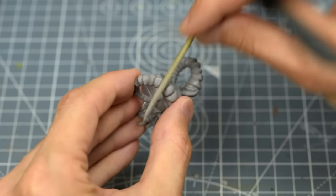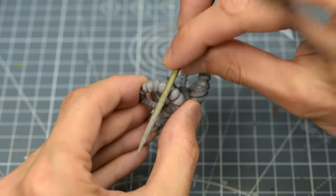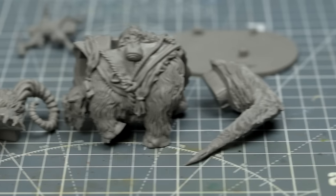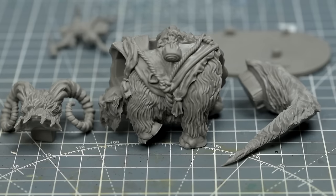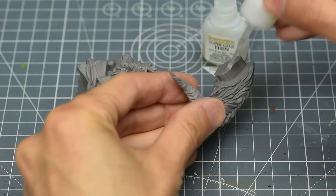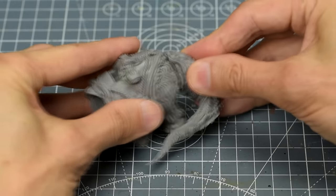After removing mould lines, which is quite a job especially on the horns, we need to make a decision about the best order in which to assemble and paint the miniature. For the Bantha, it makes sense to paint the head separately, to allow much easier access to some otherwise hard to reach places. I am however going to glue the tail on, as doing so doesn't make the painting any more difficult.